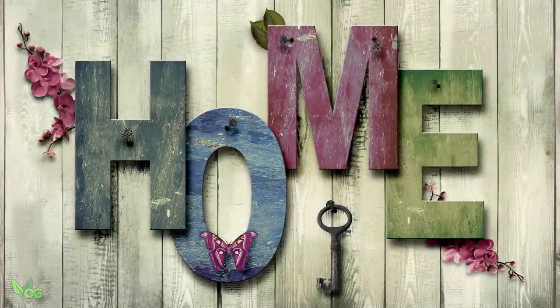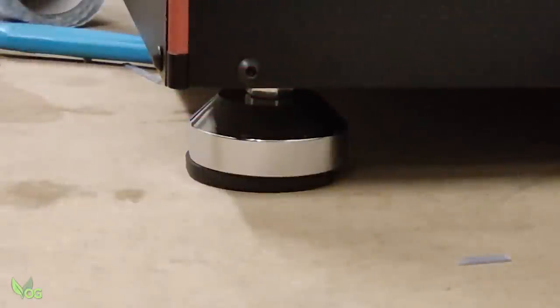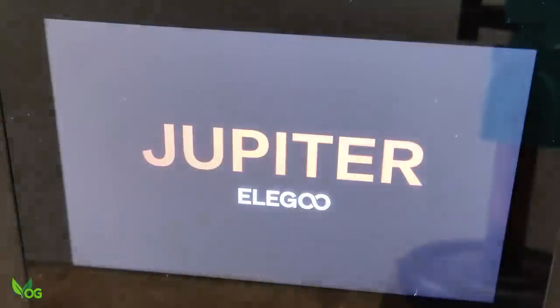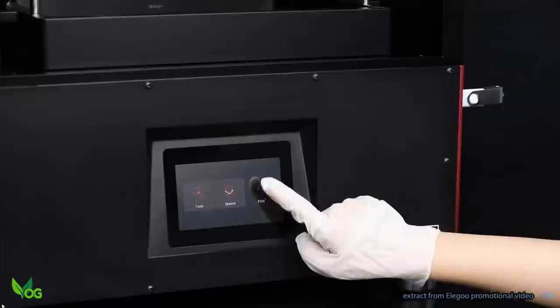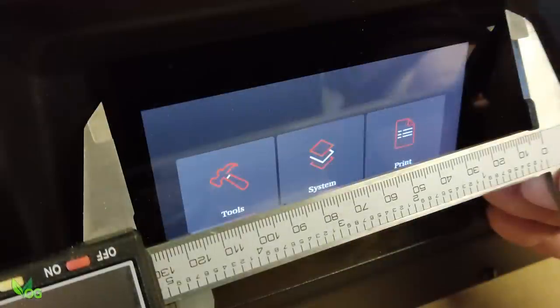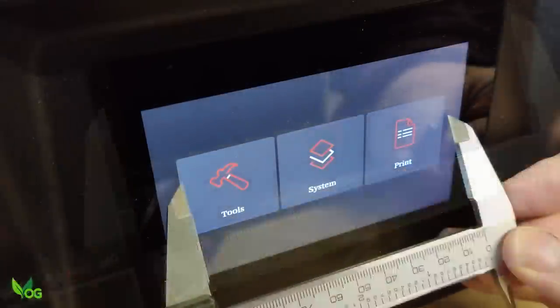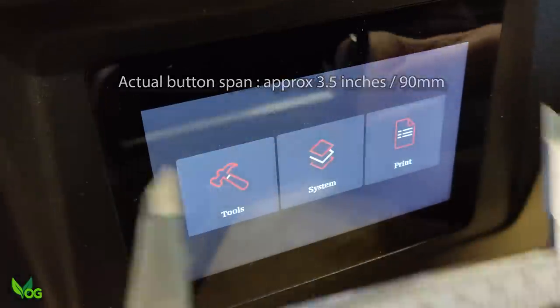Something this size needs a permanent home, and Elegoo have very cleverly fitted adjustable feet so you can level the printer on an unleveled worktop — a sensible and useful feature. The touchscreen menu is large and easy to use, with big friendly buttons that make operations simple. The screen is pitched as being 5 inches and the opening would certainly accommodate that, but only 3 inches or so of this screen actually displays the working menu.